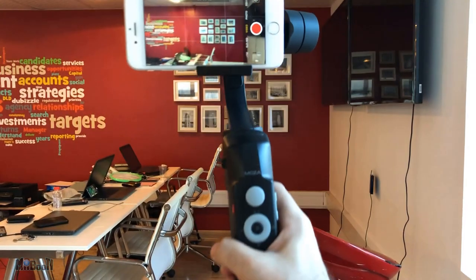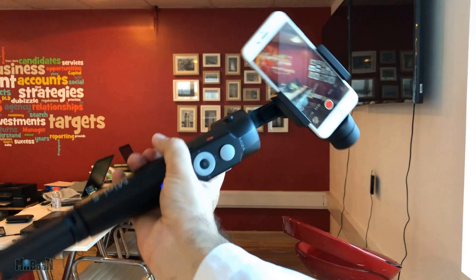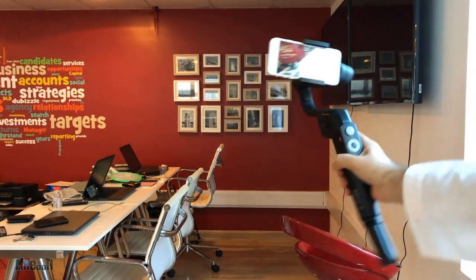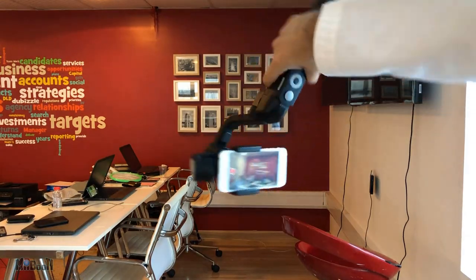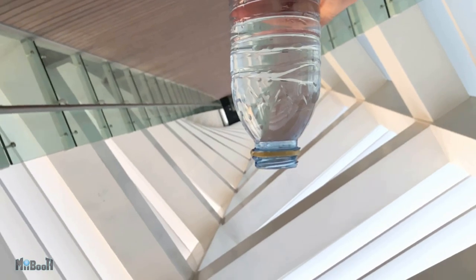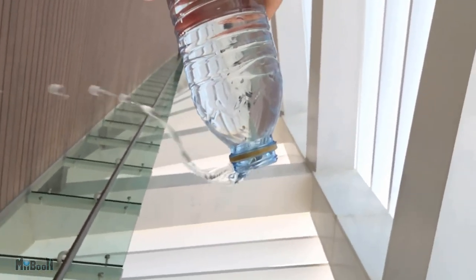When you press the left button with the M sign two times, it enters all-follow mode where the phone will follow in any direction you turn the gimbal, including tilting and rolling. This is great for recording point-of-view (POV) videos. I tried combining slow motion and POV mode — wasn't completely up to my satisfaction but it didn't turn out that bad.